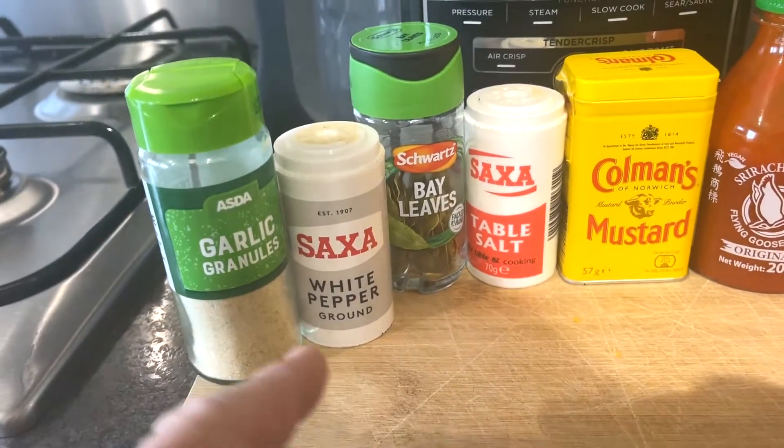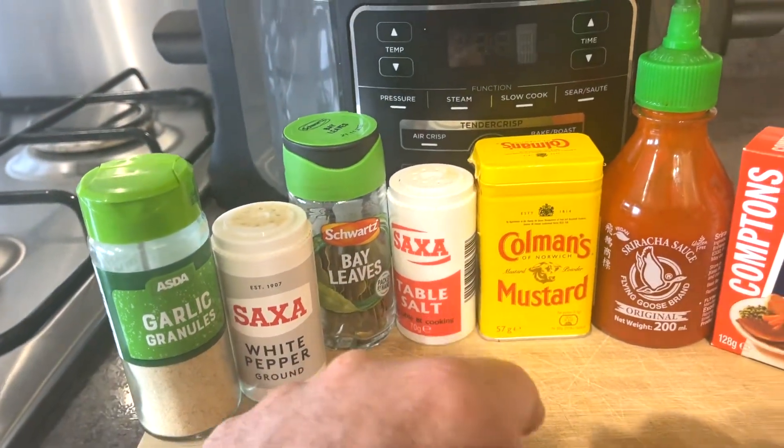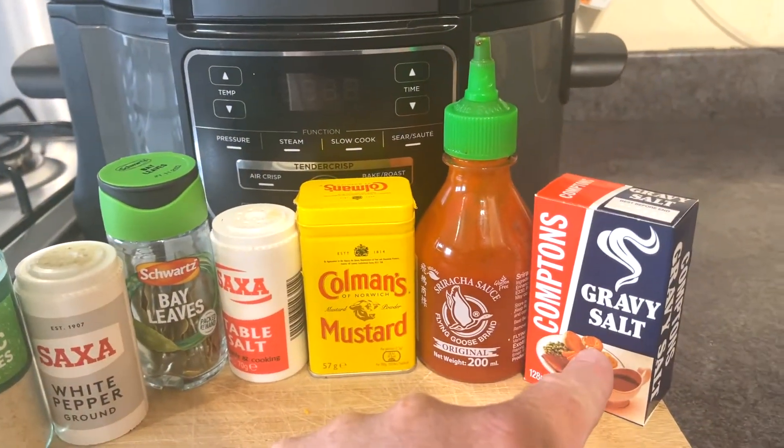Seasoning for the dragon pie: garlic, white pepper, bay leaves, table salt, mustard, sriracha, and some gravy salt.